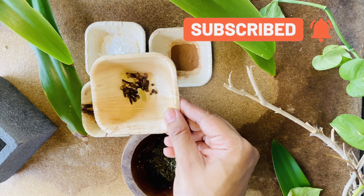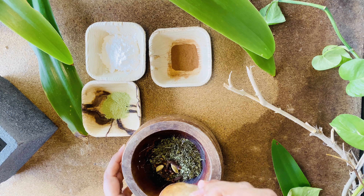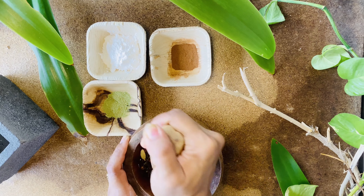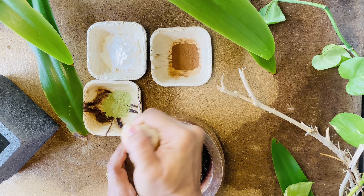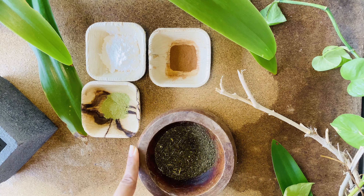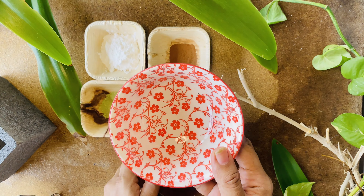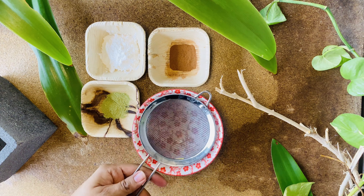For this, I will take two tablespoons of arrowroot powder. Next, to give a delicious flavor, I will take a teaspoon of cinnamon powder. Then I will take a teaspoon of dry neem leaf powder — this one is also called Indian lilac.